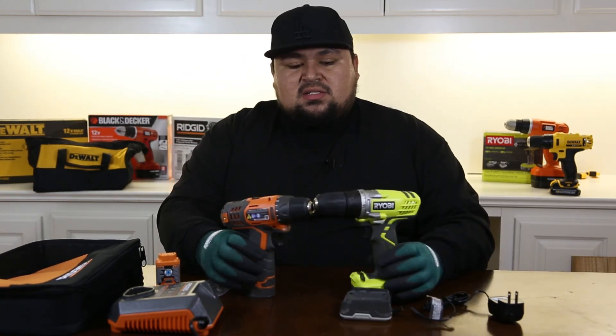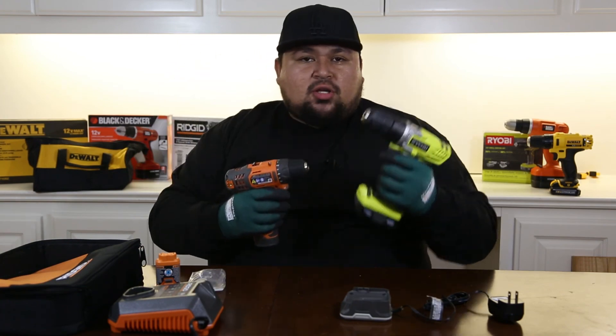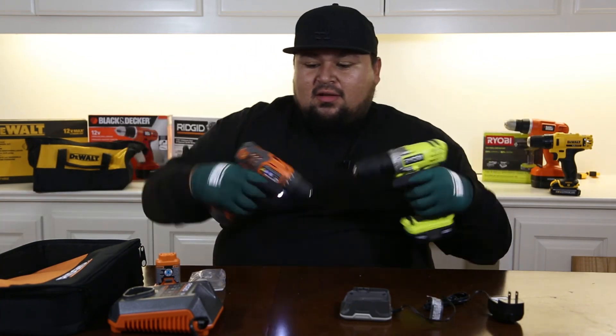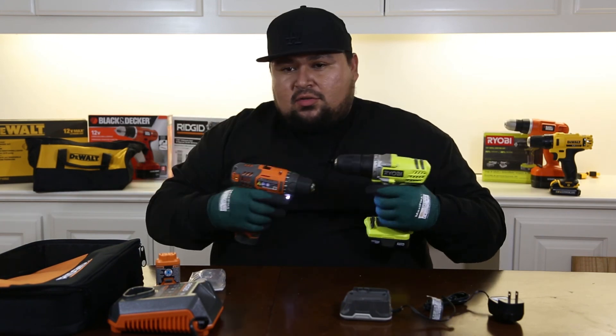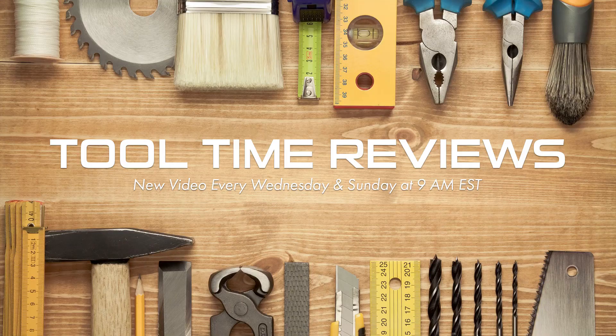Thanks for tuning in and watching this episode. If you liked it, go ahead and smash that like button. If you want to find out more about these tools and where to get them, click the links below. If you found this information useful, make sure to subscribe to the channel. This is Rick signing off — catch you later.